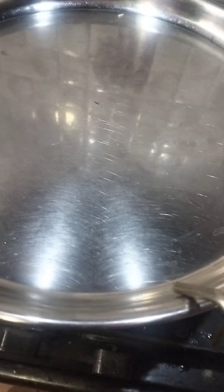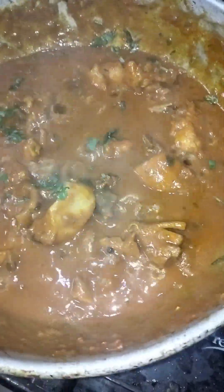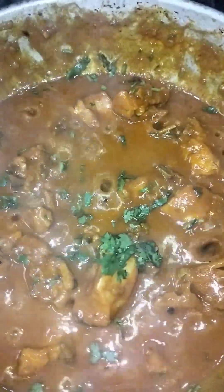I will be checking the gravy. I will check my gravy and then I will taste it. Thank you for watching.